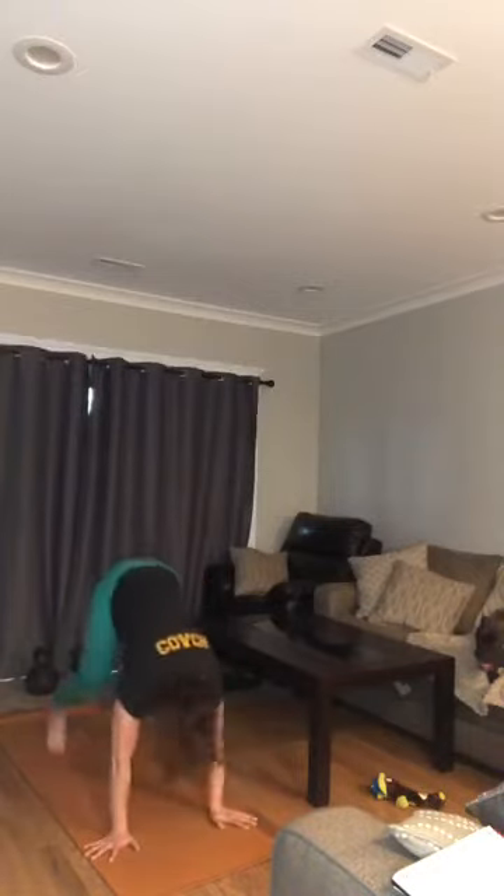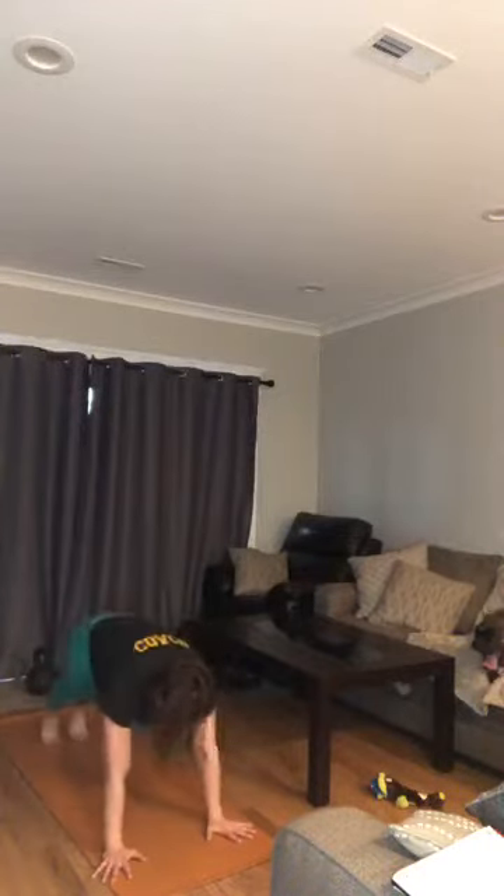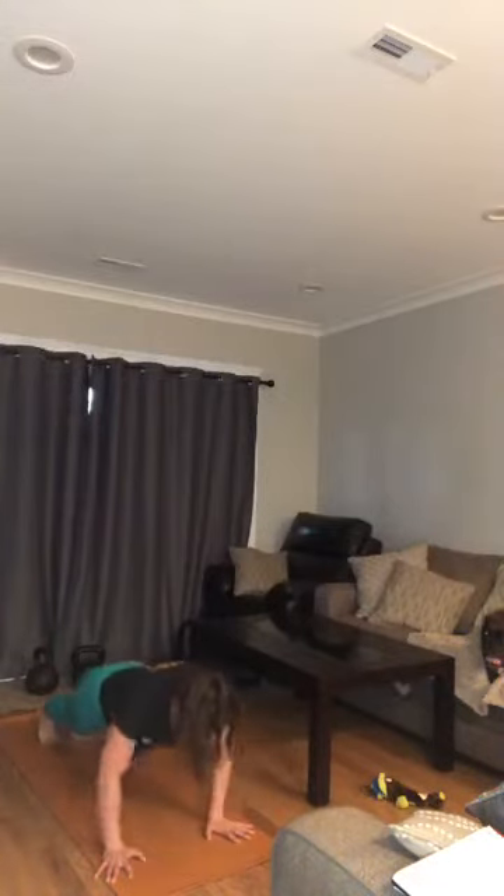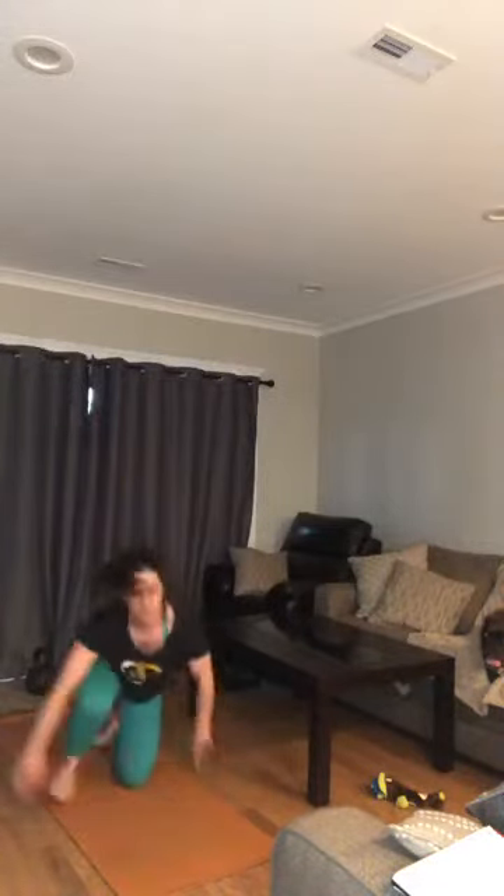First move is a burpee plus a clap — jump out, in, up. Low-impact option: be light with your feet, step them back. Move two is push-ups, elbows in, trying to get chest to deck. Alternative: elbows slightly out, knees down. We start with two burpees, two push-ups, four burpees, four push-ups, six and six, and so on. Music's on — let's get back to the mat!